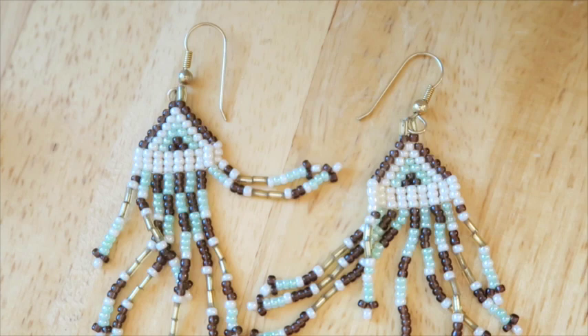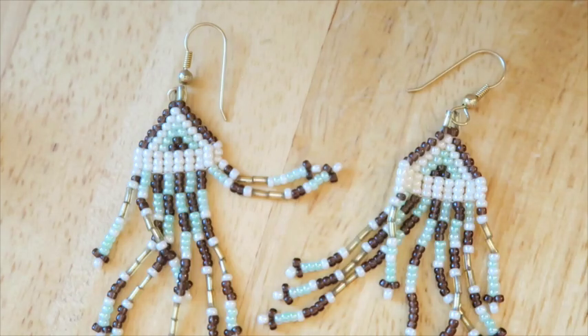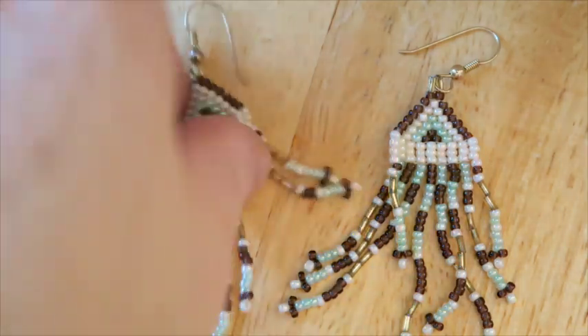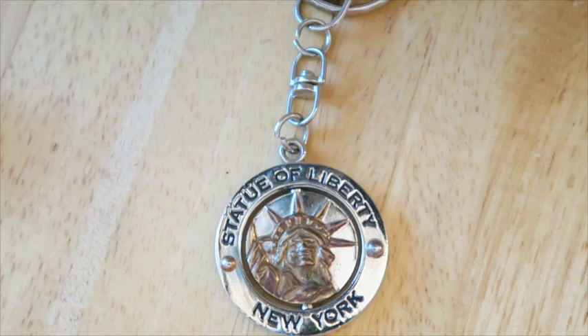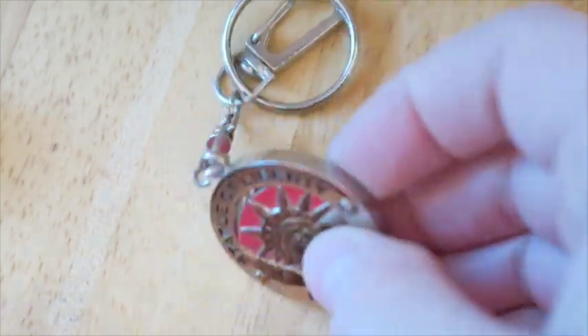Here we've got some beaded earrings — these were in there and they're kind of cute. I might try to sell these. They are magnetic, but I may just throw out some keywords and see how they do. I don't think they're going to be huge sellers.